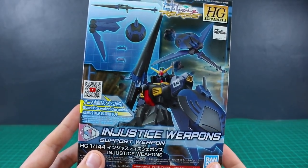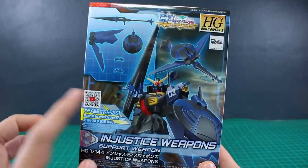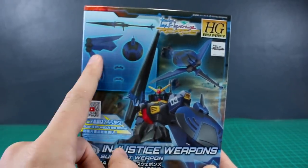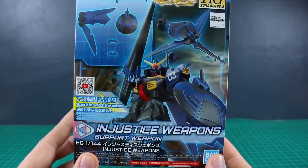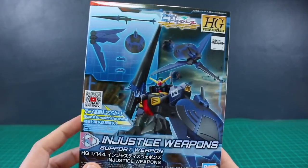The Injustice Knight Gundam was a kit that I was not really too particularly interested in, but the weapons did look pretty cool. It's kind of your standard shield and lance combo here. You do also have this kind of wing bit included as well, so I think there could be some interesting customizing options that you can do with some of this stuff.